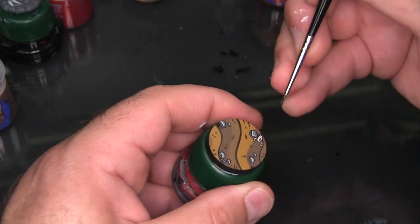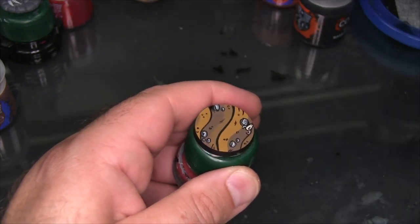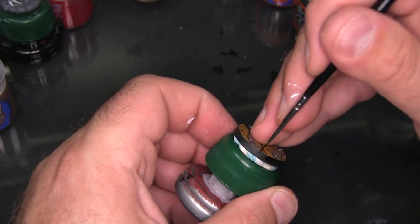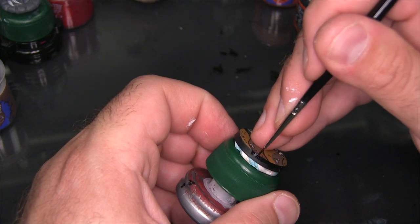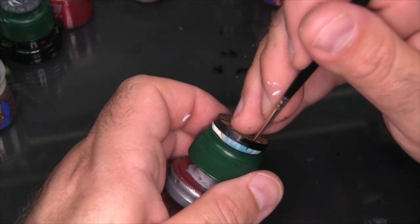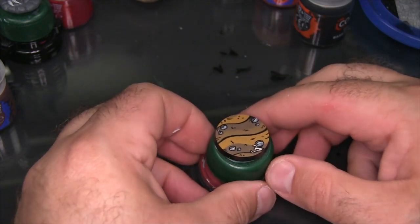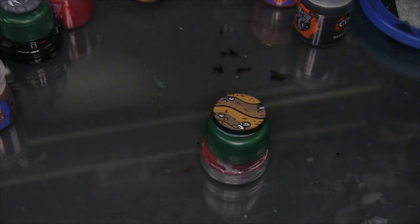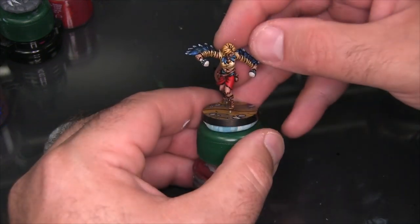Finally, the last thing I want to do is go around and black out the rim — a little bit of the base coat color and the different sand colors used for the waves does end up spilling onto the rim, and I just want to make sure the side of the base is nice and crisp. Even though the base was primed in black, I like to cover it all with the ink because the color of black from the primer isn't necessarily the exact same shade you get from the black ink.